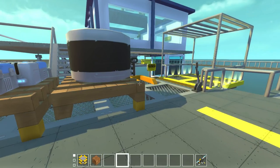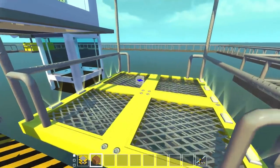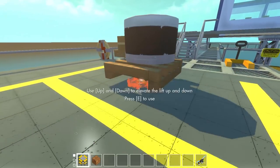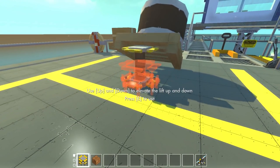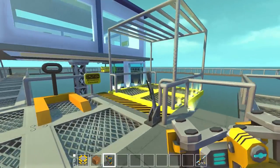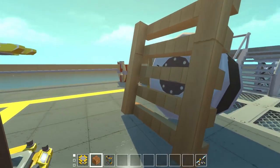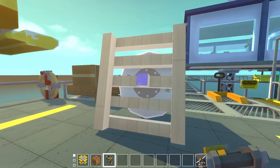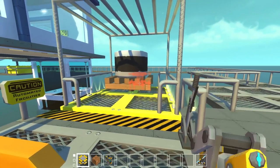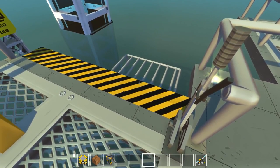Now, to load something up on this elevator — because Scrap Mechanic likes to lag a lot with collisions — the best thing to do is go ahead and weld this down to the elevator and take it down. If this thing is loose on the elevator, it doesn't like it at all. Let's grab this by the center point. Service elevator's loaded — take it down below, we'll pick up that pallet here in a second.